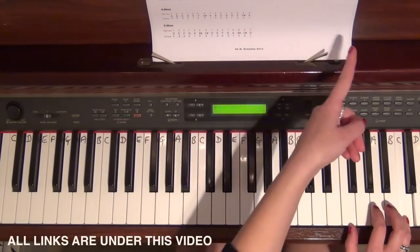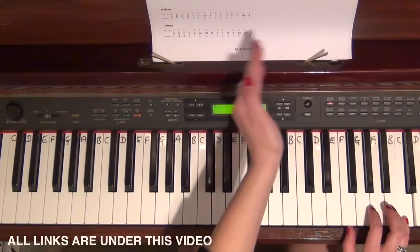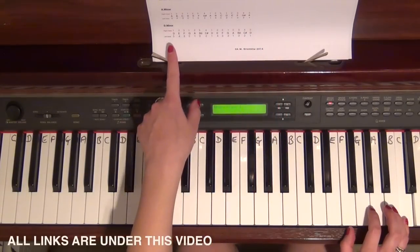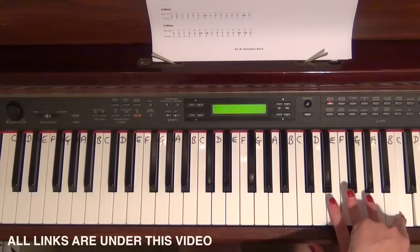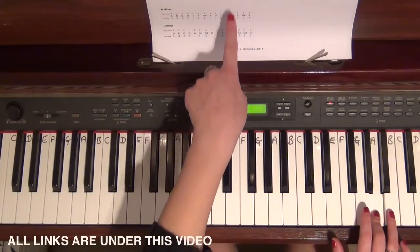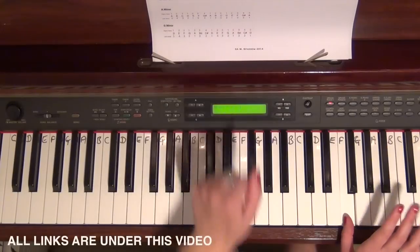You simply follow that all the way back. The reason I haven't written the backwards version is it makes the sheet look more complicated, and simply following it backwards makes it easier to memorize. Don't play the top note twice — go straight back down: 4 on B, 3 on A, 2 on G, 1 on F, then 3 on E — cross the third finger over — 2 on D, 1 on C.